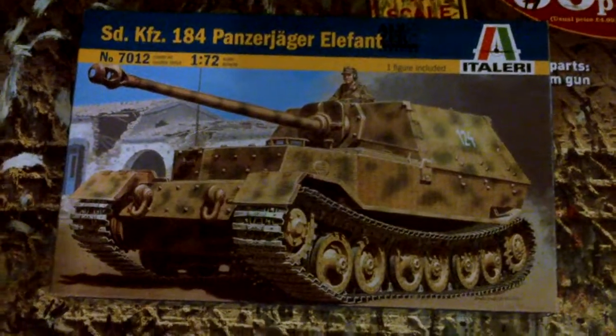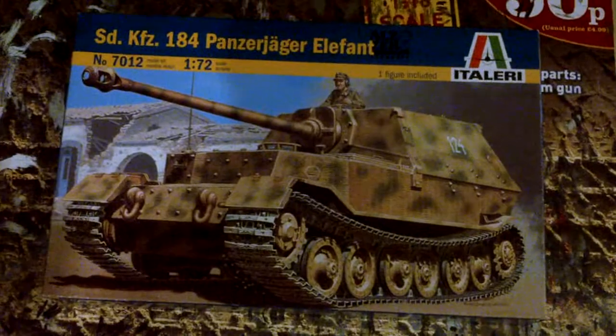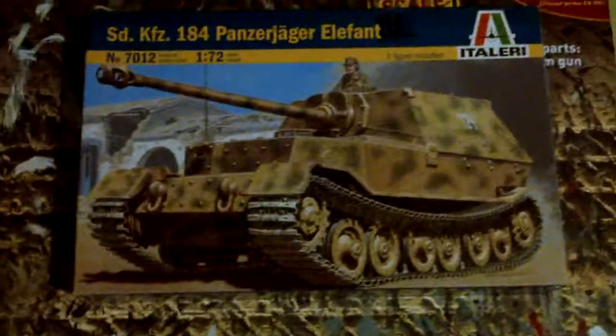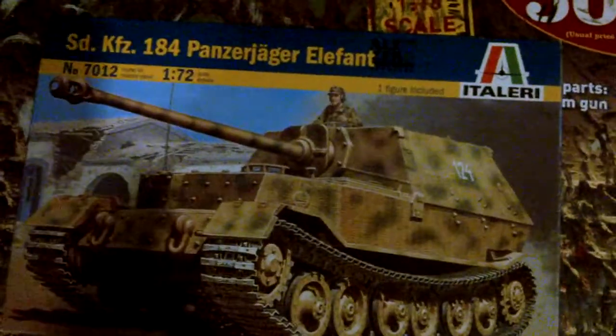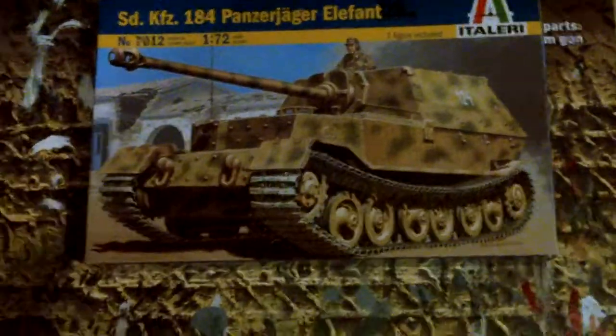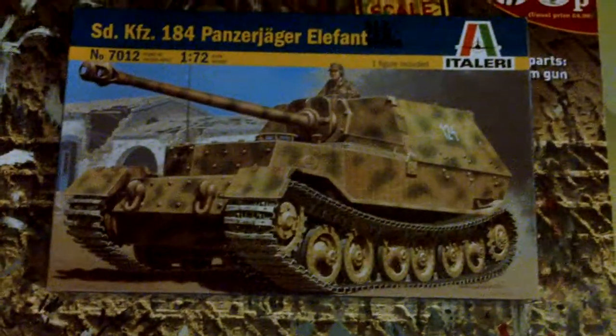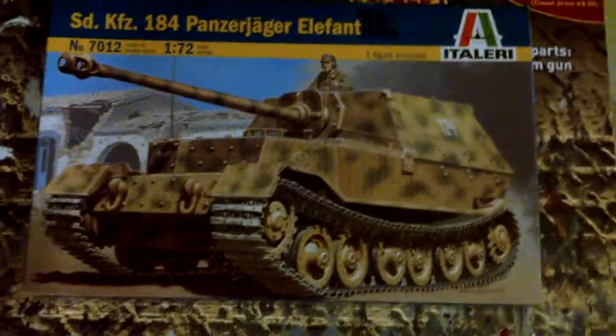Hi guys, this is my new model which I've just purchased. It's an Elephant, also known as a Ferdinand, and it was one of the best tanks the Nazis made during World War II. This is my first one — I might buy another one.